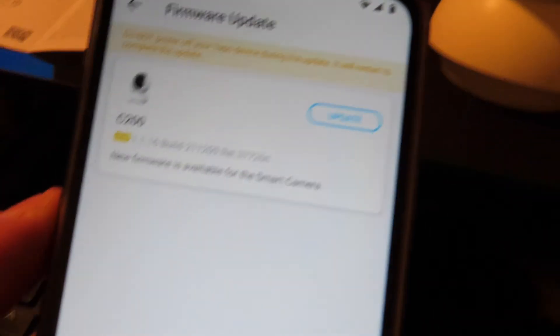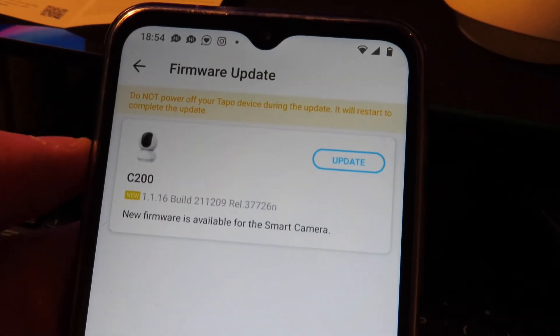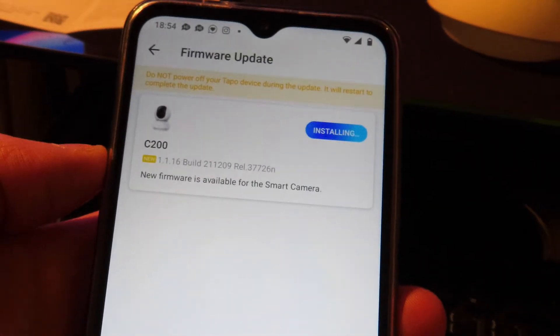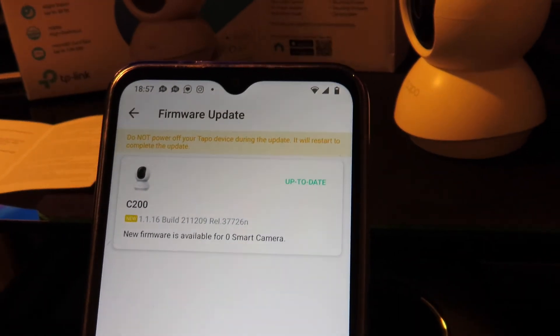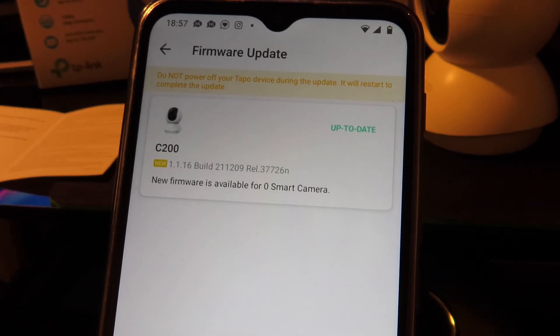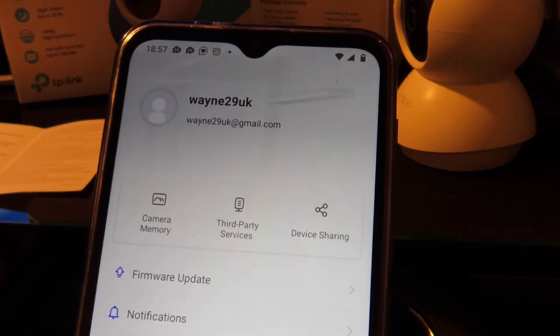You'll want to check for firmware updates in the app. There was a new firmware available for the Tapo C200 — the update took about five minutes and I'm now on firmware build 1.1.16. Check back every now and again to stay up to date.